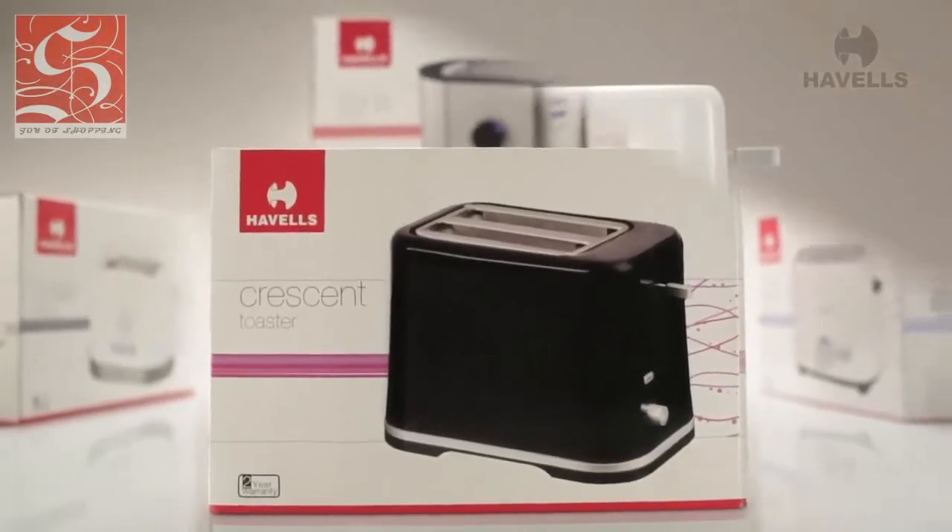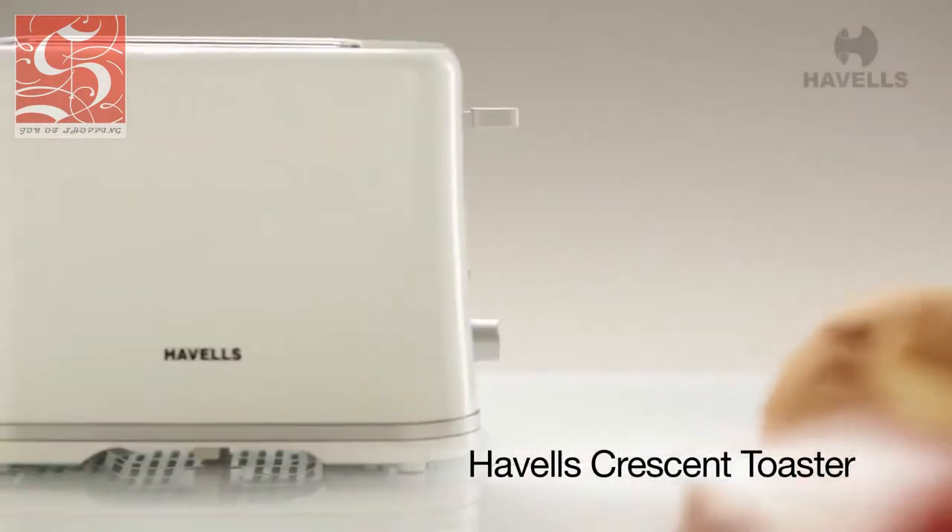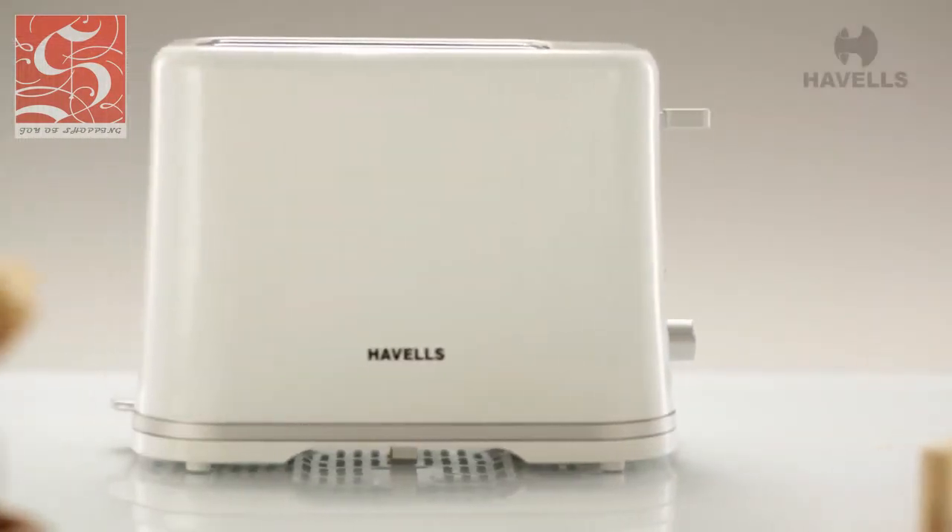Today we will unbox Havells' feature-packed toaster, the Crescent. Its beautiful body and top-of-the-line features make it a market leader in its class.